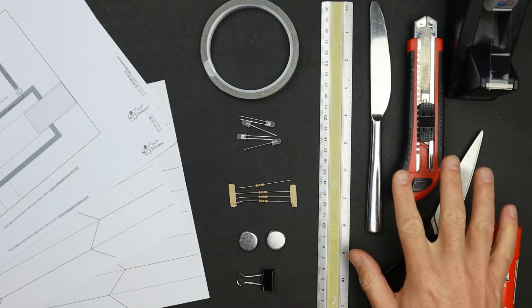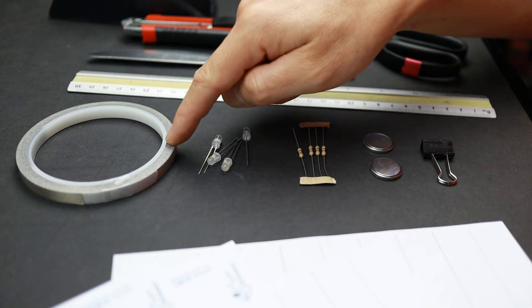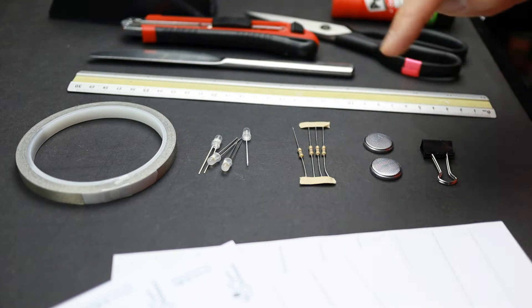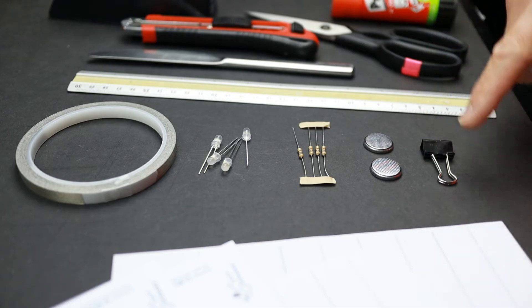Besides my templates and some craft supplies, all you need is conductive tape, four LEDs, four 56 ohm resistors, two button cells, and a binder clip. You will find all templates and a link list to all materials on my website — a link is in the video description.